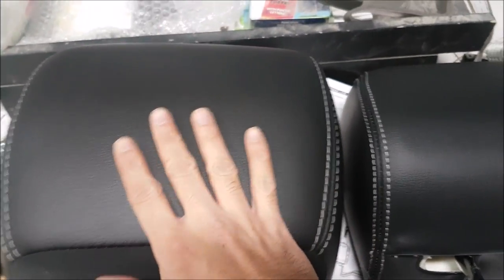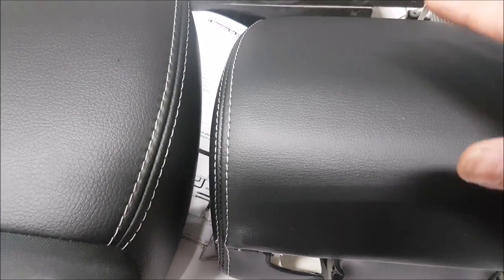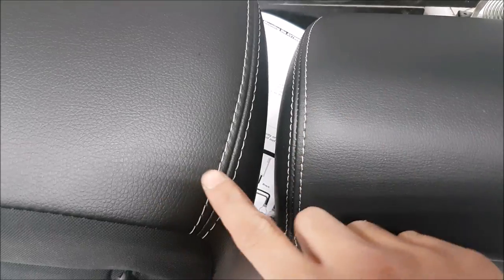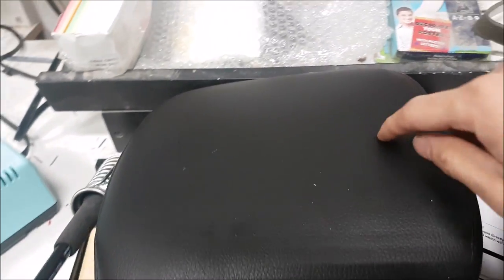So here we have the factory headrest and here we have the aftermarket one. Obviously the aftermarket one is going to have a bit of a different shape to it because it has to fit more components inside, but you can see it is actually matched to the factory one. The materials look very similar, very similar stitching.